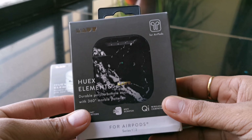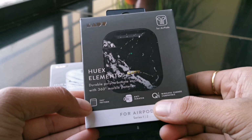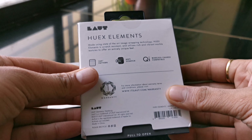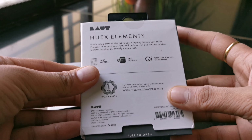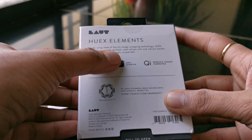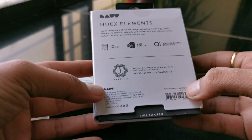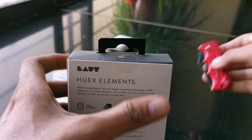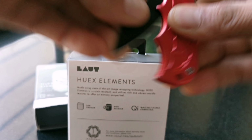On the box it's clearly mentioned that it is meant for AirPod series 1 and series 2, and it's Qi wireless charge compatible. On the back, certain features are mentioned: it's a 360-degree pattern made using state-of-the-art image wrapping technology, it's scratch resistant, and it comes with a one-year warranty. Now let's open the box and check the product.